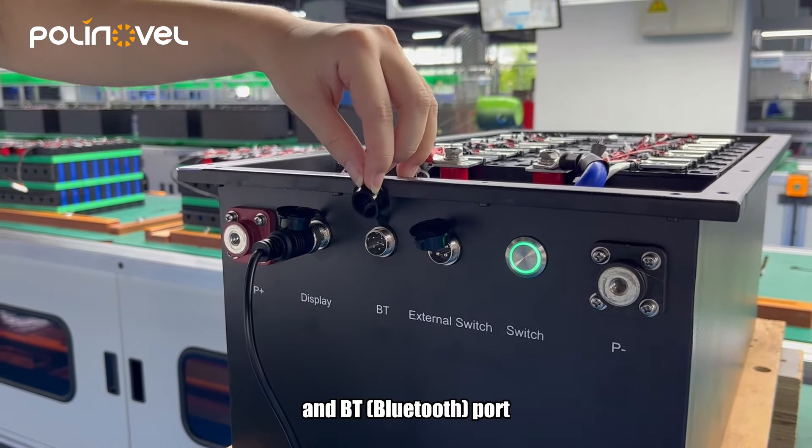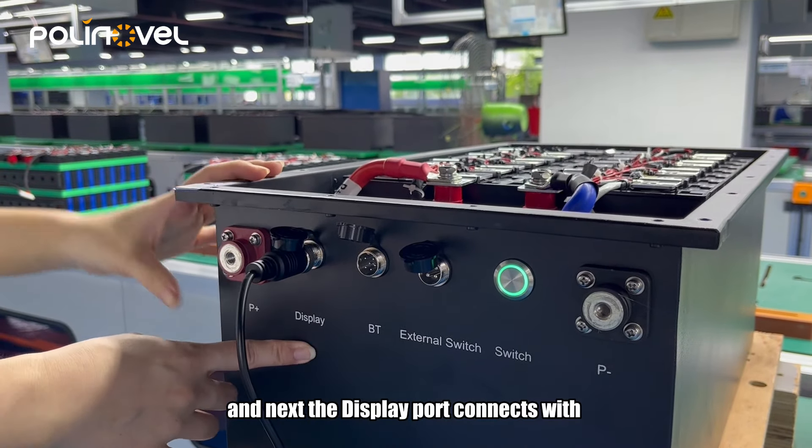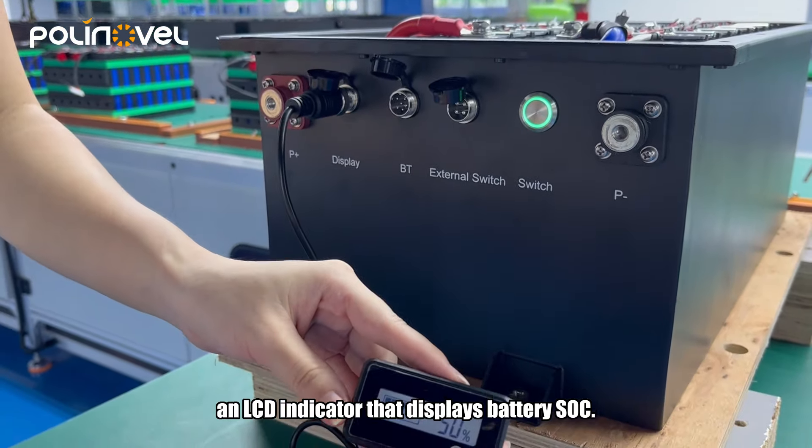We have switch buttons to turn on or off the battery, and we also have an international switch port, a Bluetooth port, and a display part that connects with an LCD indicator that displays battery SOC.